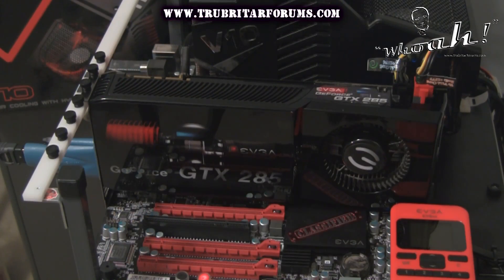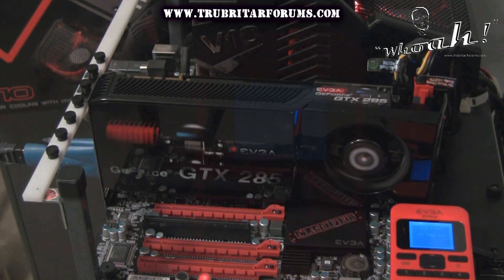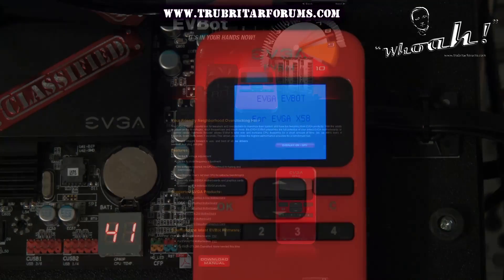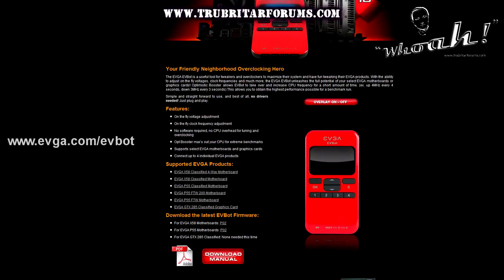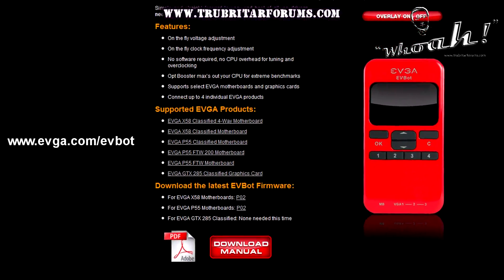So let's fire up the test rig and check out the EVBot. When you initially power up the EVBot you'll notice that the firmware flashed on this device is for the EVGA X58 Classified motherboard. If you own a P55 motherboard you will have to log on to the EVGA website and download the latest firmware version for this particular device.